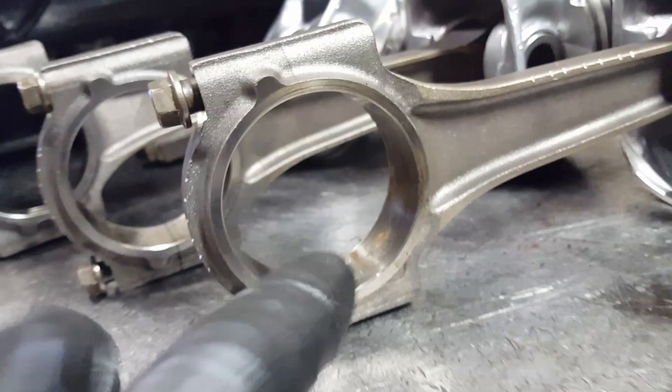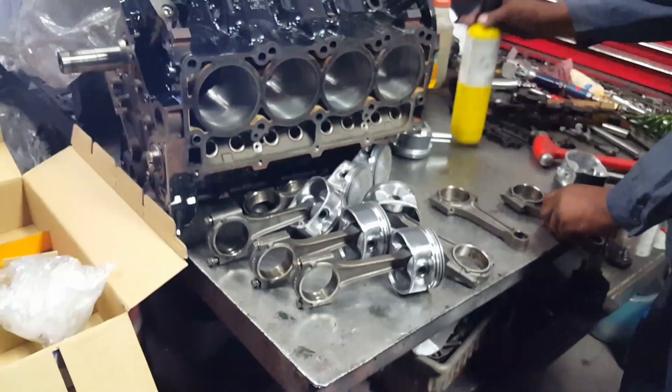That's the first video on how to rebuild the 5.7 Hemi engine. What we're doing right now is hanging the connecting rods to the new pistons. Stay tuned, like, comment, and subscribe — this is video one.